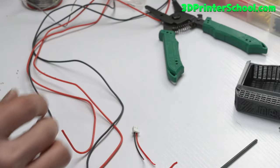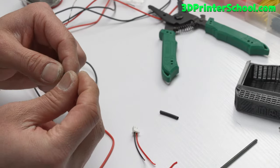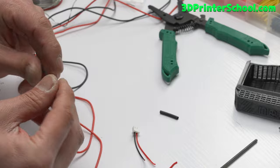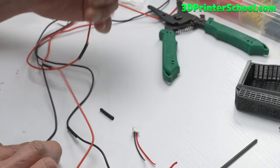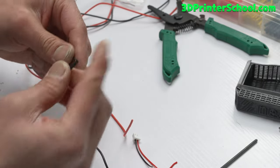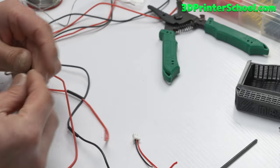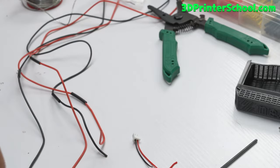Before you do anything on the next connection, put the heat shrink on first. I'm also almost done prototyping what will be the world's first commercial 3D printed TPU tires — rims and tires for electric skateboards — which is why I'm building these 3D printers.